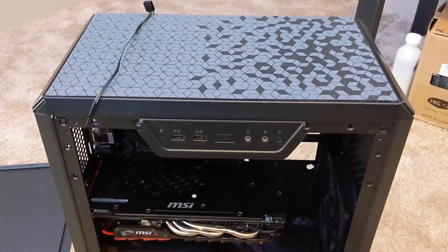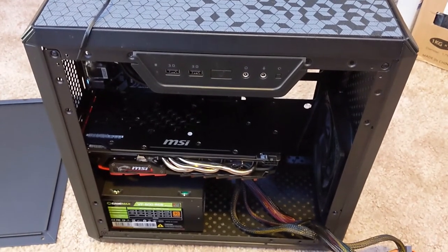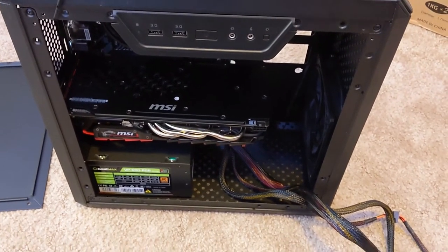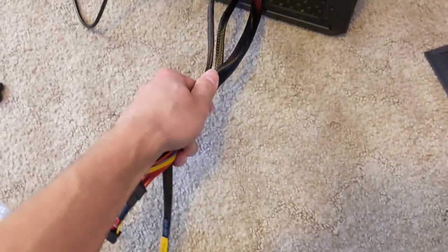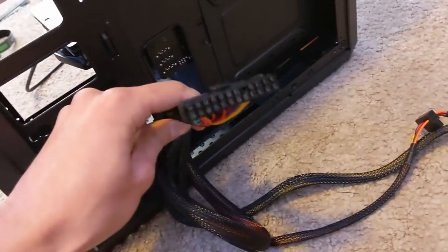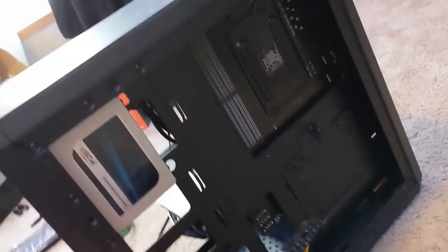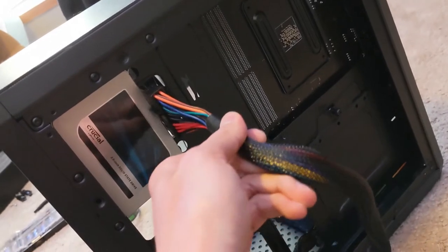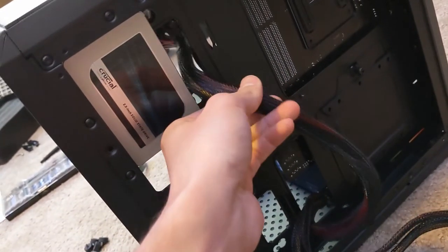So the good news is that everything is now installed into the case. The bad news is that we still have to wire everything up, and this is probably going to be the longest part of the build process. First, I'm going to grab all of these cables that are pre-attached to the power supply and fit them through that big hole into the back of the case. This really big cable is the 24-pin cable that goes to the motherboard. I'm going to route this back through to the front and then secure that to the motherboard on the other side.